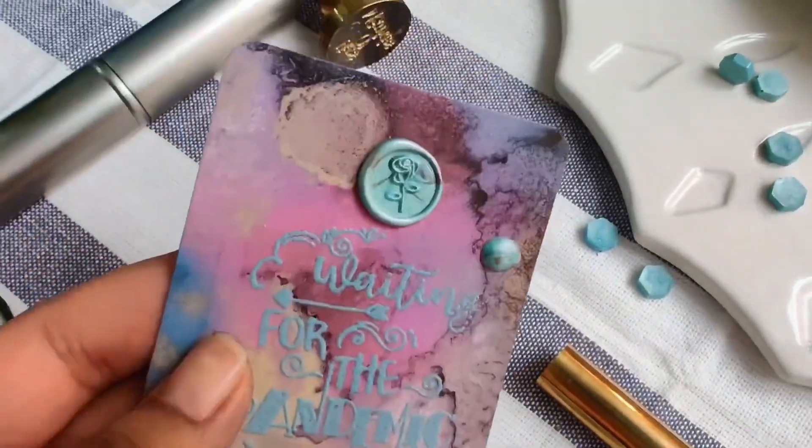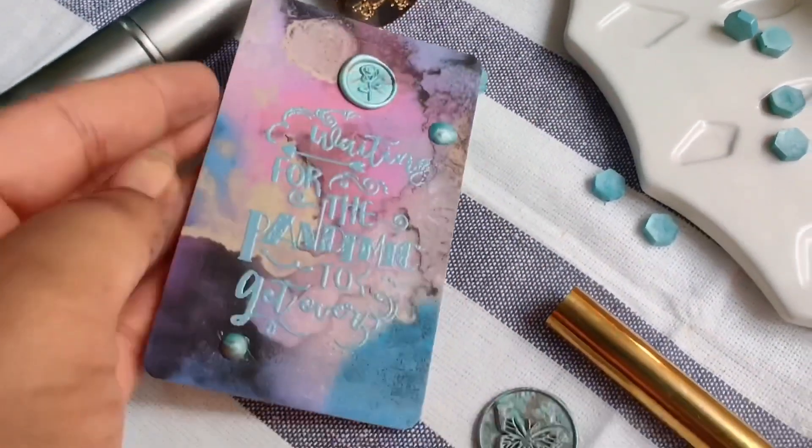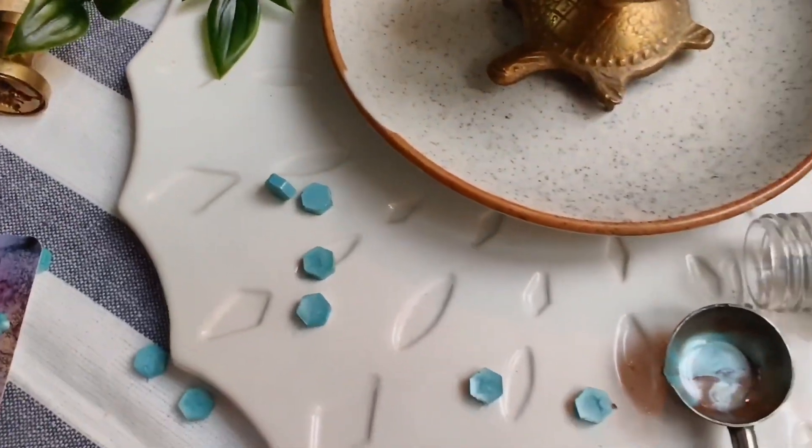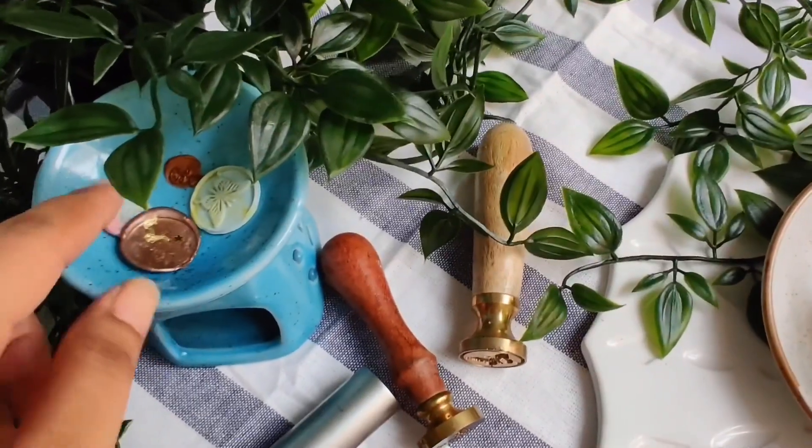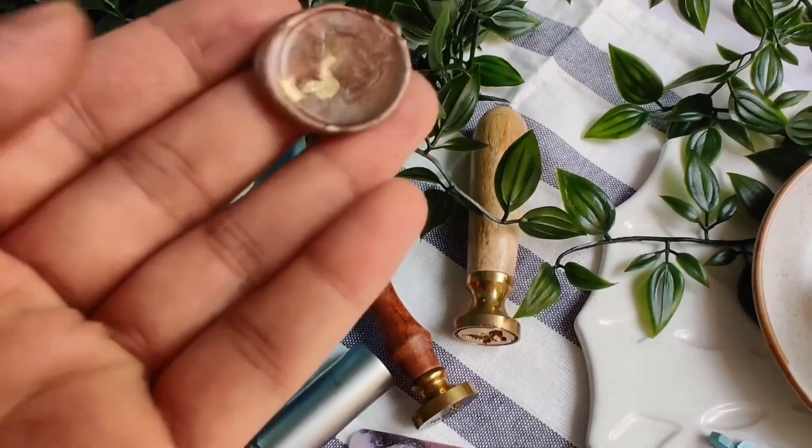Hey all, welcome to my channel. This is Swati, and in today's video we'll learn about wax sealing. We'll cover the supplies, process, and how to do wax seal stamping without a wax seal stamp, so stay tuned.